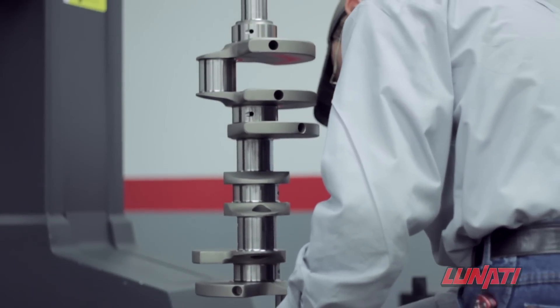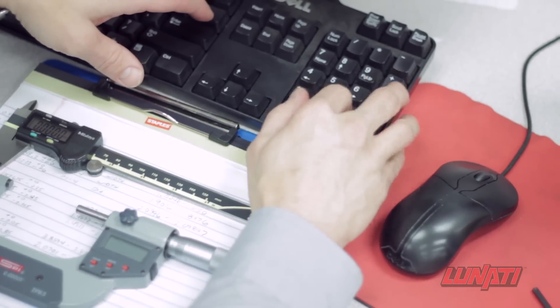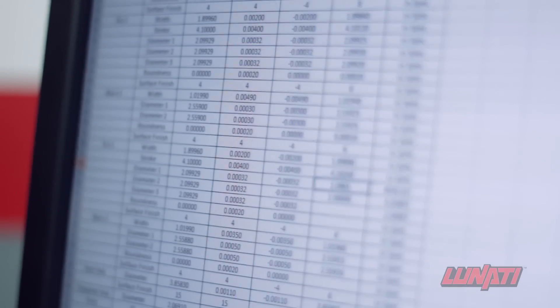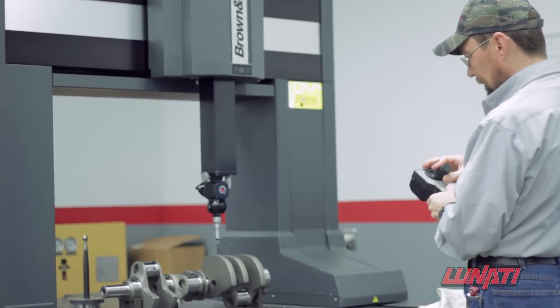The Signature Series Crankshafts are quality checked after machining to make sure that they meet exact specifications. Now that the crankshaft has been finished and polished, it's time for the rigorous inspection process.